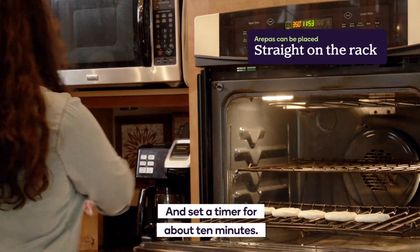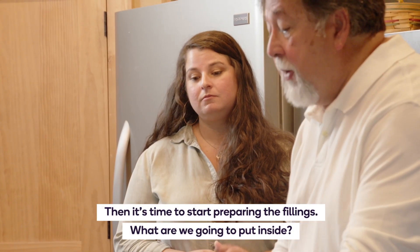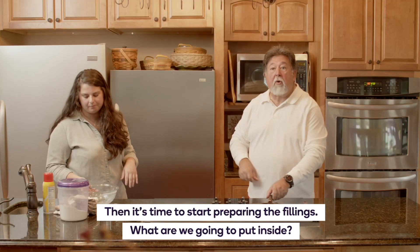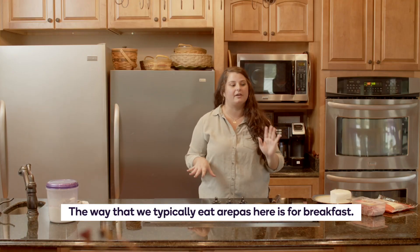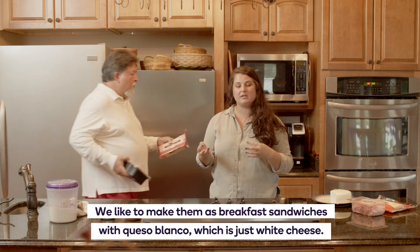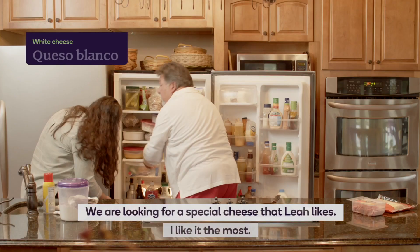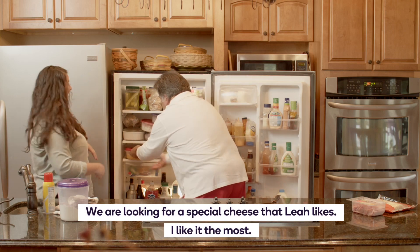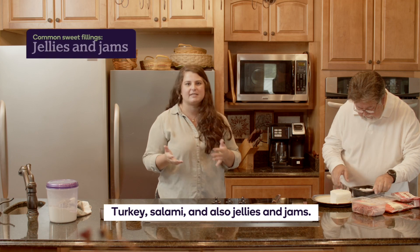Oven, here we go. Set the timer for about 10 minutes. Then it's time to start preparing the fillings. The way that we typically eat arepas here is for breakfast. We like to make them as breakfast sandwiches with queso blanco, which is just white cheese, turkey, salami, and also jellies and jams.